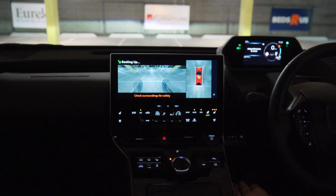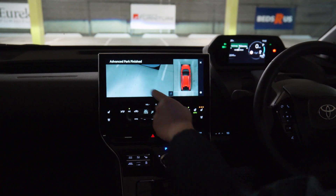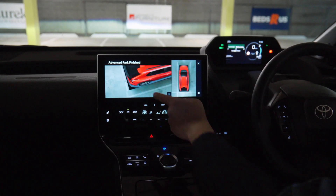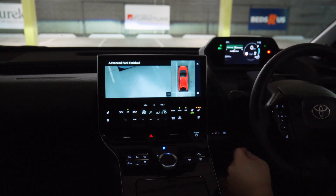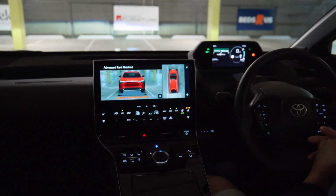When it comes to finishing that parking motion, it puts it into park, unlocks your doors, and conducts a very Japanese-like test and confirmation to tell you that you're nice and neatly parked dead centre into the bay.